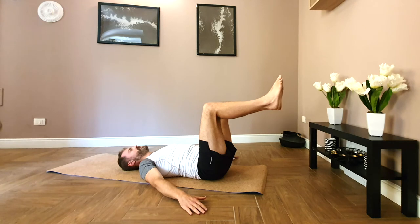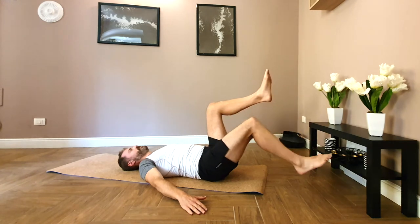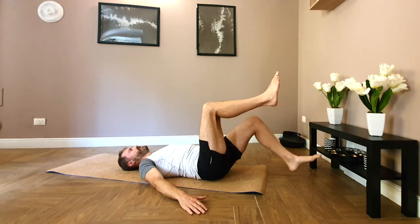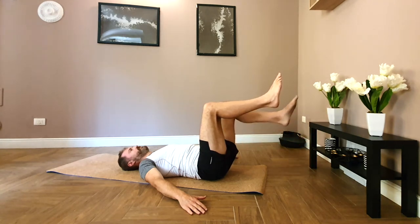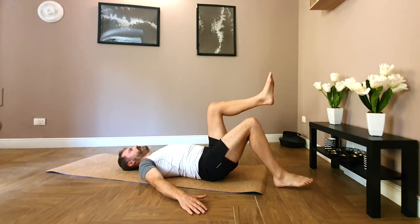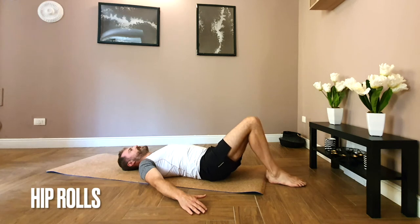One more each side. Try not to straighten that leg. Lower the right heel down. Lower the left heel down. Bring the feet and knees together.